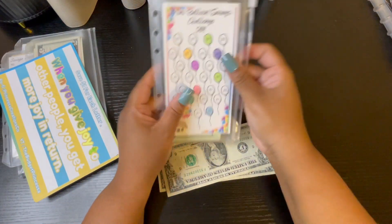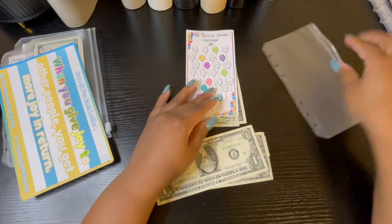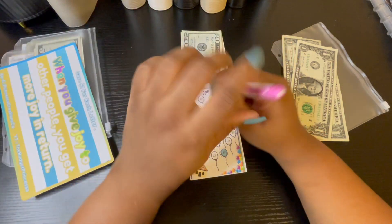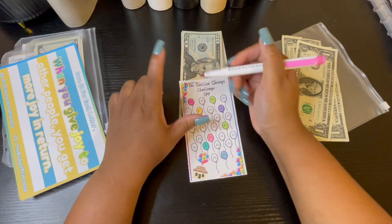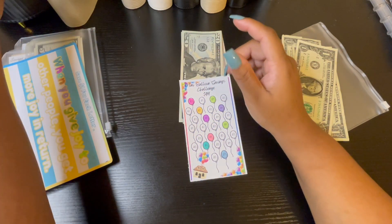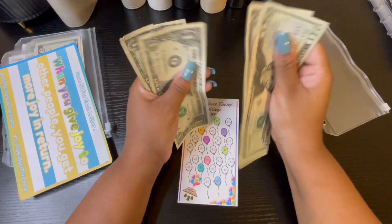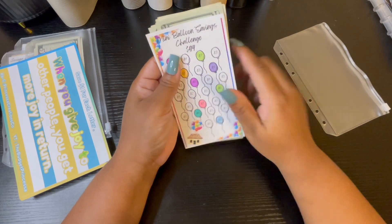And lastly is the mini balloon savings, and this one today got a total of 3 dollars. I do have a 3 right up in here in the corner. So we have 20, 40, 45, 46, 47, 48, 49 — so 49 out of 94. That's cool — 94, 49.